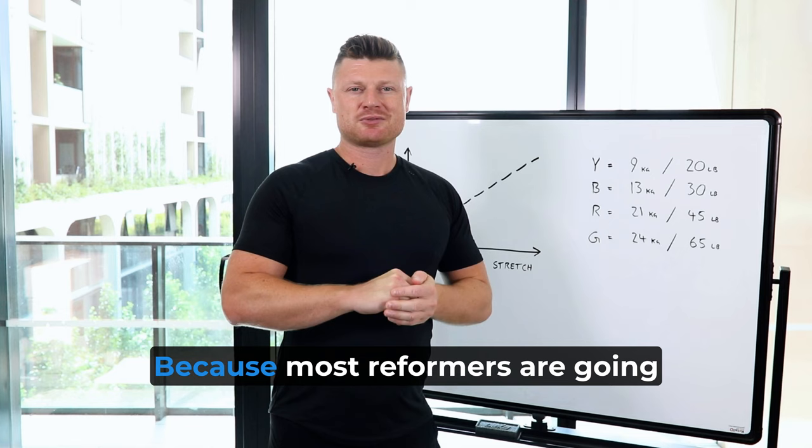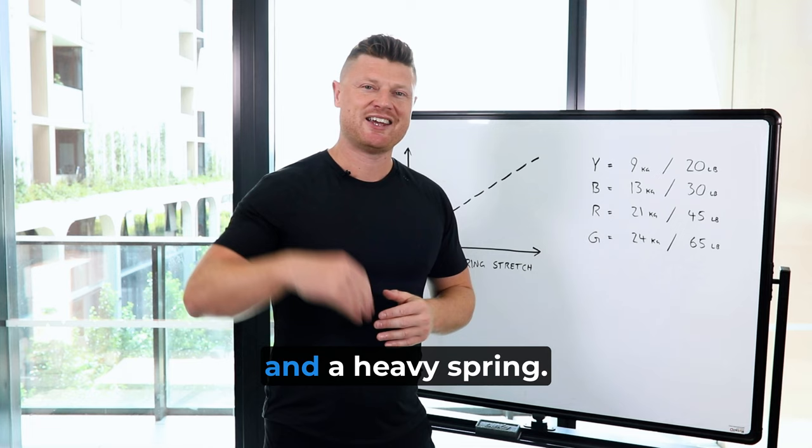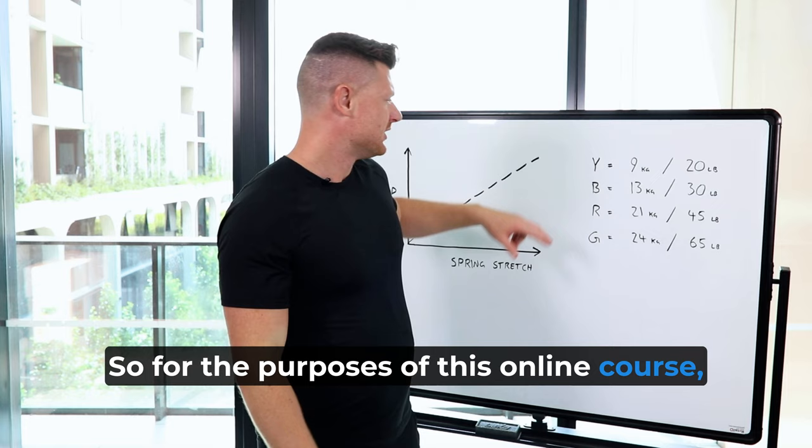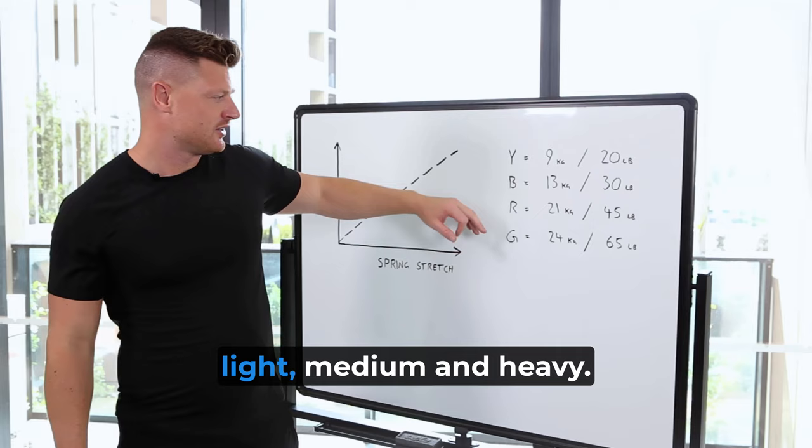Because most reformers are going to have 5 to 6 springs and about 3 different levels of resistance — a lightest spring, a mid-range resistance, and a heavy spring. So for the purposes of this online course, please use the yellow, the blue, and the red as your light, medium, and heavy.